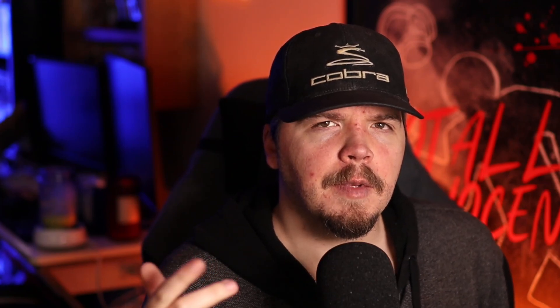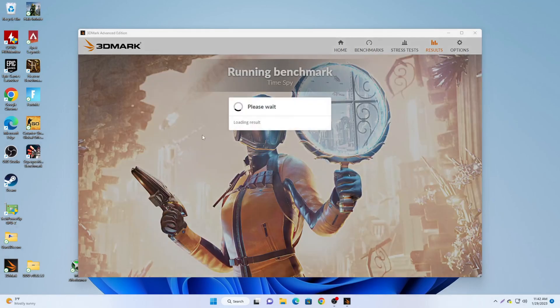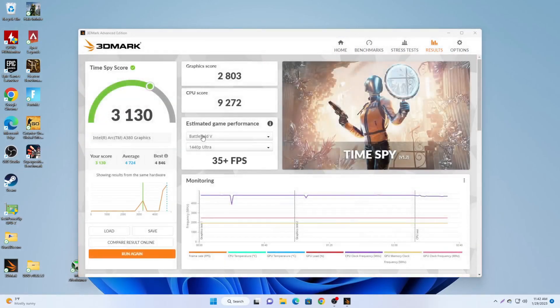I did do a slight overclock on the card as well as best I could. I'm not an overclocker and I've never been one, but I did try to gradually increase the power limit and power boost while keeping a stable system. After that little overclock, we actually ended up losing 11 points from our original score, so I'm at a loss. Time Spy in our original test pulled a score of 3,129, and the new test pulled a score of 3,130 — an increase of just one point.